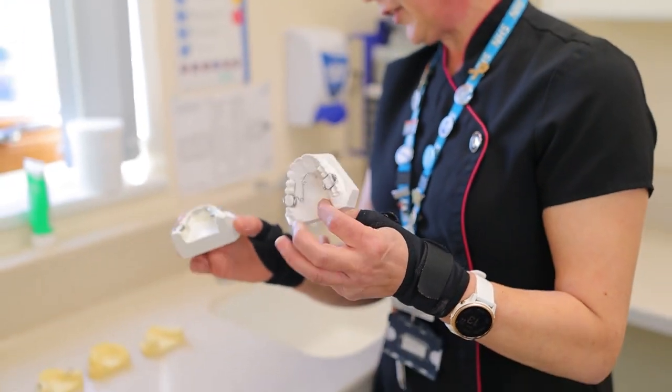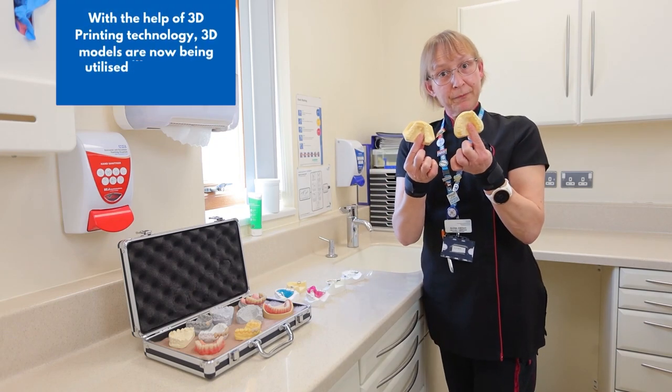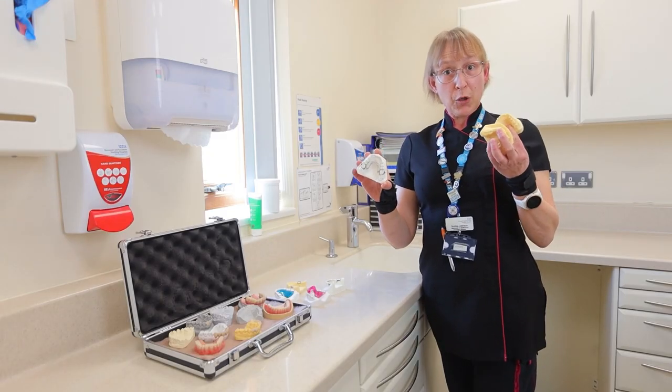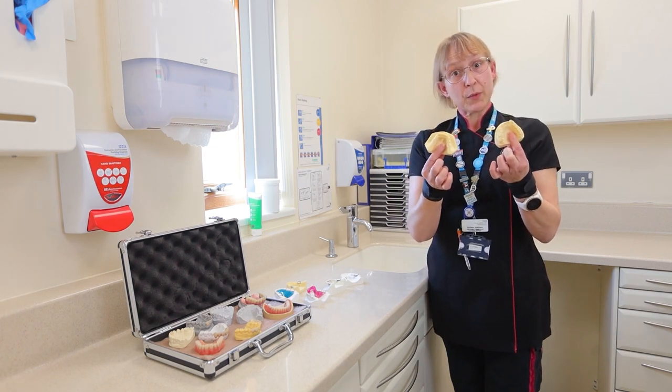These are orthodontic appliances. Just for reference, these are 3D printed models of teeth. With the 3D technologies nowadays, we're going from casting from gypsum stone models to new 3D printed models which we work on.